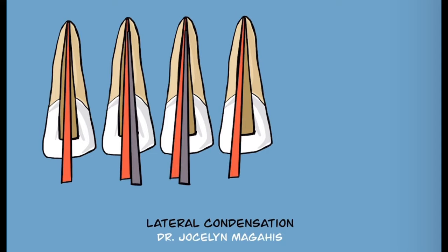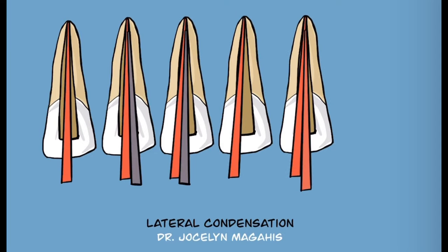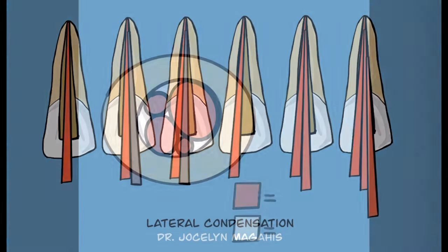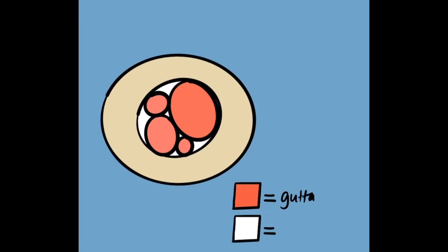Then, in the space vacated by the spreader, an accessory cone is placed. The process is repeated until the canal is filled. The advantage of lateral condensation is length control during compaction. The disadvantage is the obturation is not a homogeneous mass.